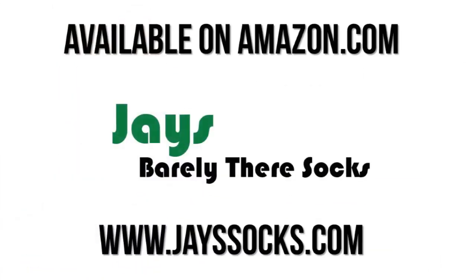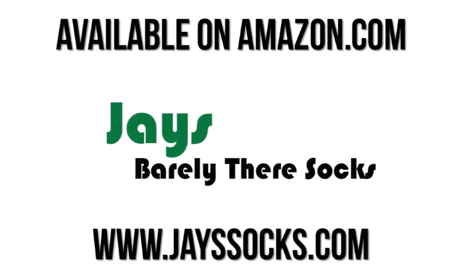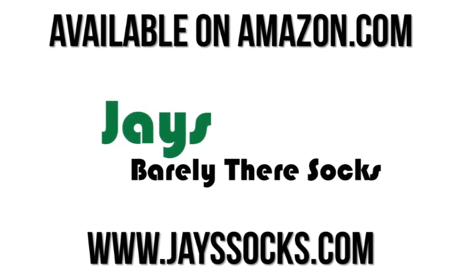Available on Amazon.com — Jay's Barely There Socks. Visit www.jsocks.com for more information.